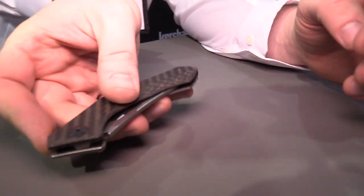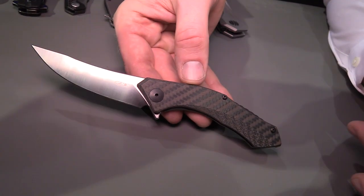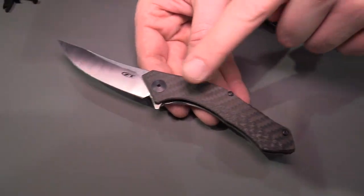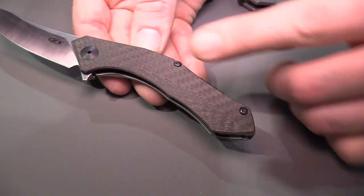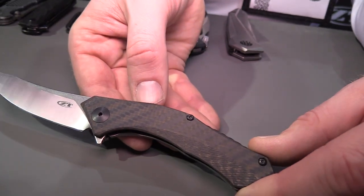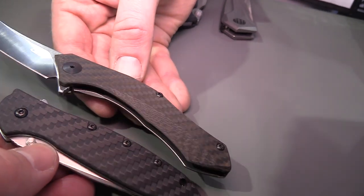Moving on to a couple of new ZT items. This is the new 0460, a Dmitry Sienkiewicz design based on his Polychotky Jr. It's a great piece, really neat, really sexy. Something really cool about this item is that we have a new carbon fiber we've been working with our supplier to develop. It has a material woven into it that gives it a color — a great bronze coloring to this carbon fiber here.